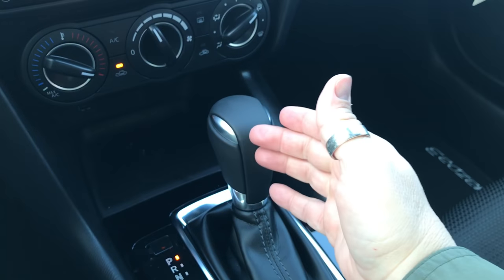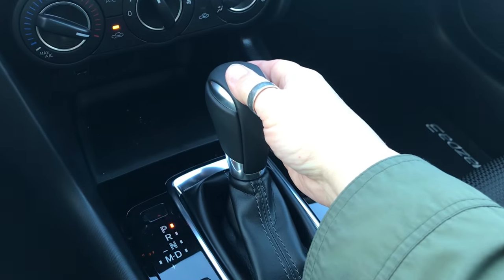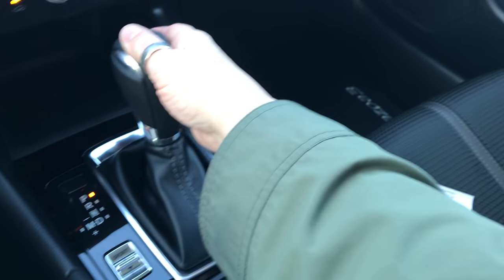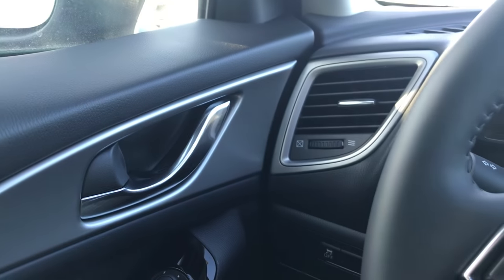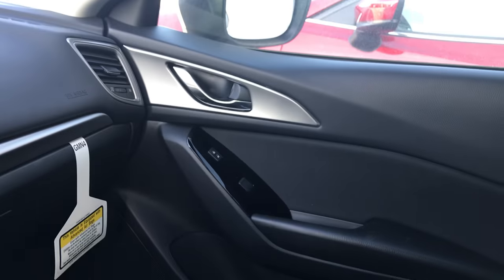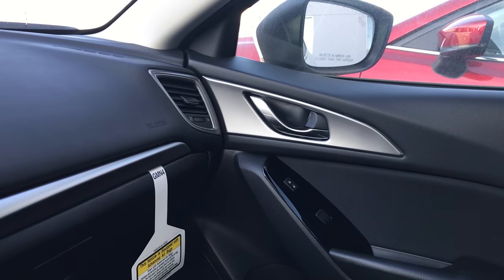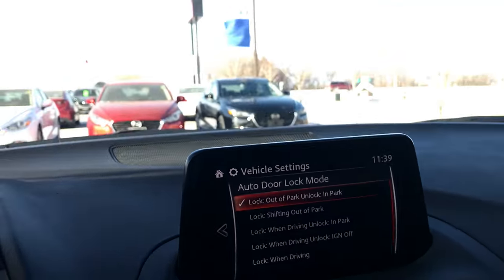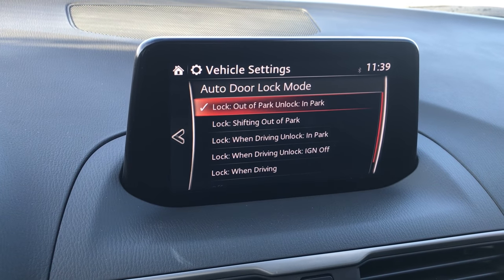I'll put it into Drive — listen — and it automatically locked the doors. Now I'll put it back into Park and watch what happens to the lock. It unlocks automatically. So that's what the Auto Door Locks do. The setting I currently have it on is Lock Out of Park and Unlock Into Park.